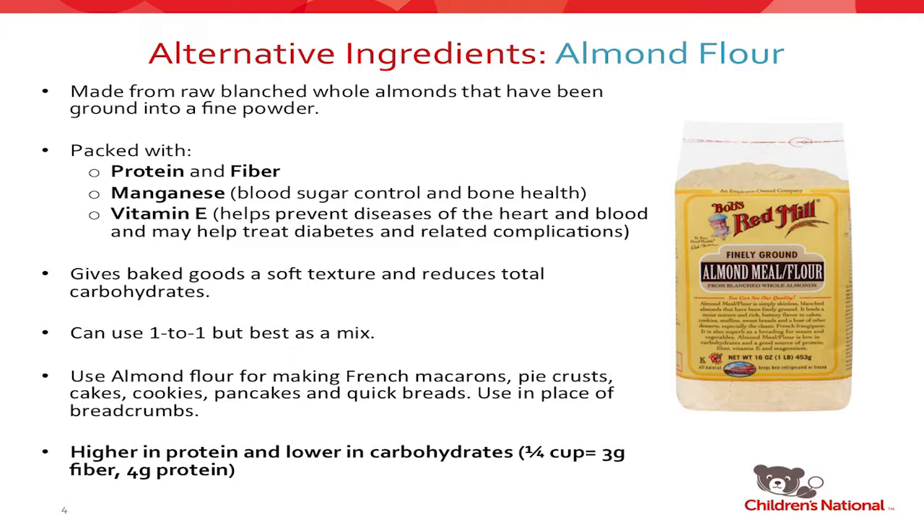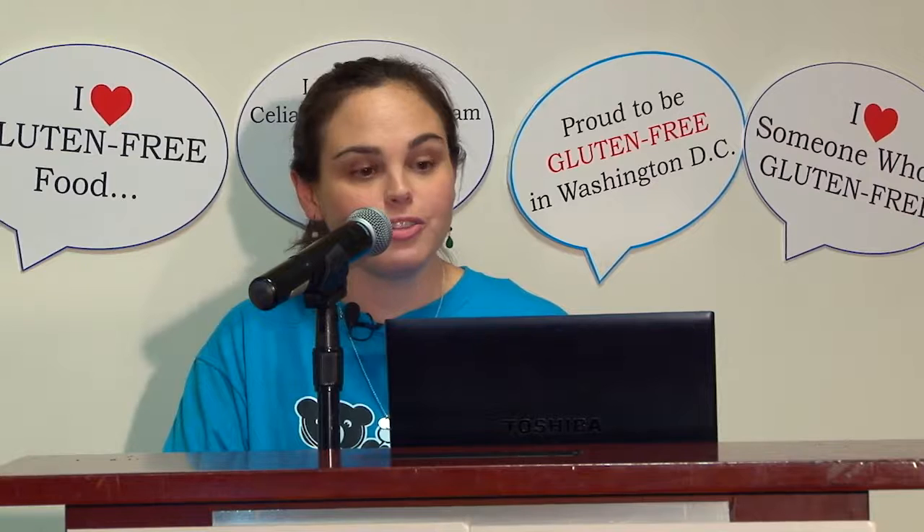Baked goods made with almond flour are very soft and it also reduces total carbohydrates. You can use almond flour as a one-to-one replacement in baking, but I always like to do things as a mix. There are several cookbooks that are all about almond flour as one-to-one, and some people love it. For me, I would prefer to do it in a blend, which we'll talk about in a little bit.